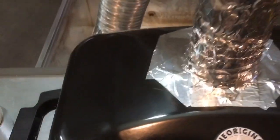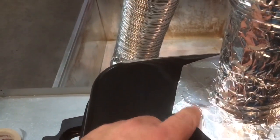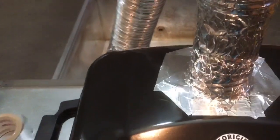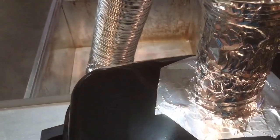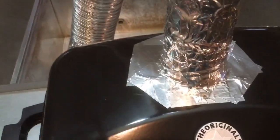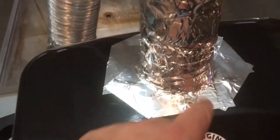You could also use sheet metal screws — they'll do the same thing — but you might have to grind off the points so you don't cut your hand. Pop rivets leave a nice flat surface. Even though I used pop rivets, I still taped around the tabs and around the pipe as it came through to seal it.